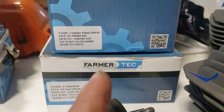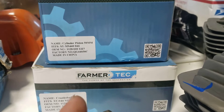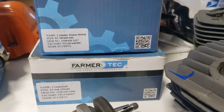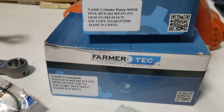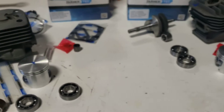On this side we have Farmer Tech aftermarket parts. I don't have new OEM parts to discuss. We have an aftermarket crankshaft and an aftermarket standard bore 50 millimeter piston and cylinder assembly. The same is on this side for the 372.